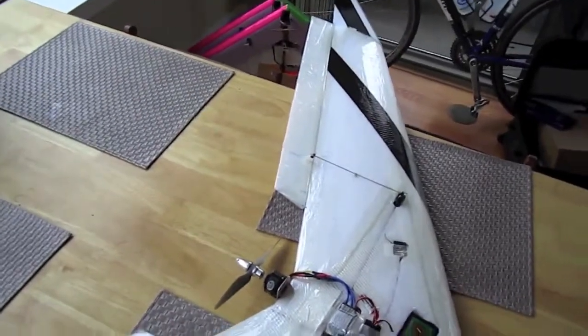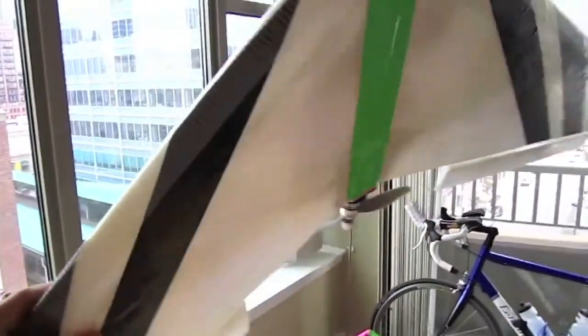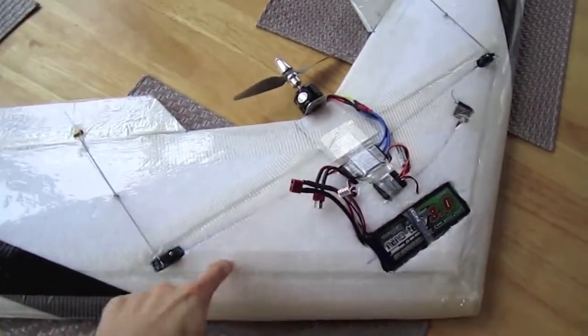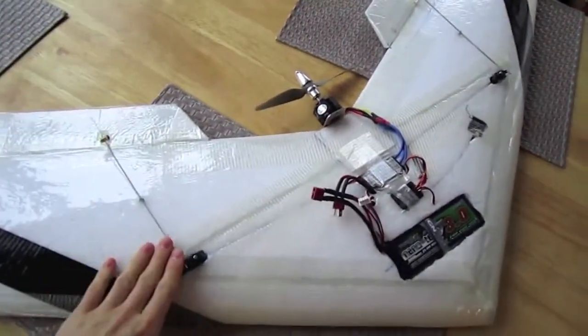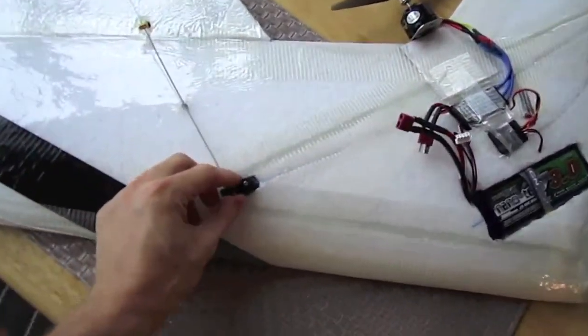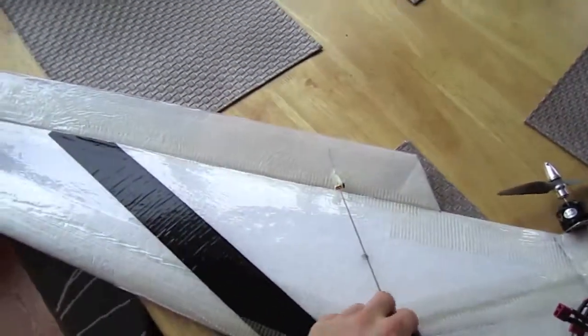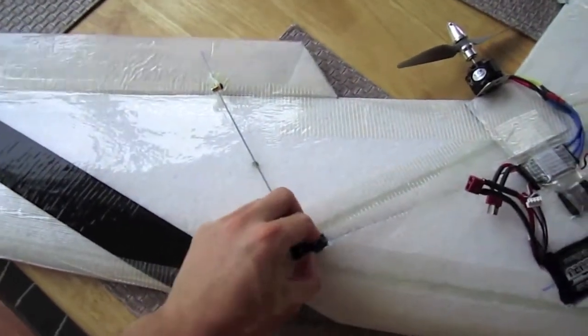So this is my version of it. It comes in two wing halves — you glue the halves together, put in the spars, which are in like an A shape in here. You laminate it and put in your servos and everything else. These servos are 9g T-Pro servos with metal gears and they work great for this. Maybe a little bit weak, but I really haven't had any problems with them.